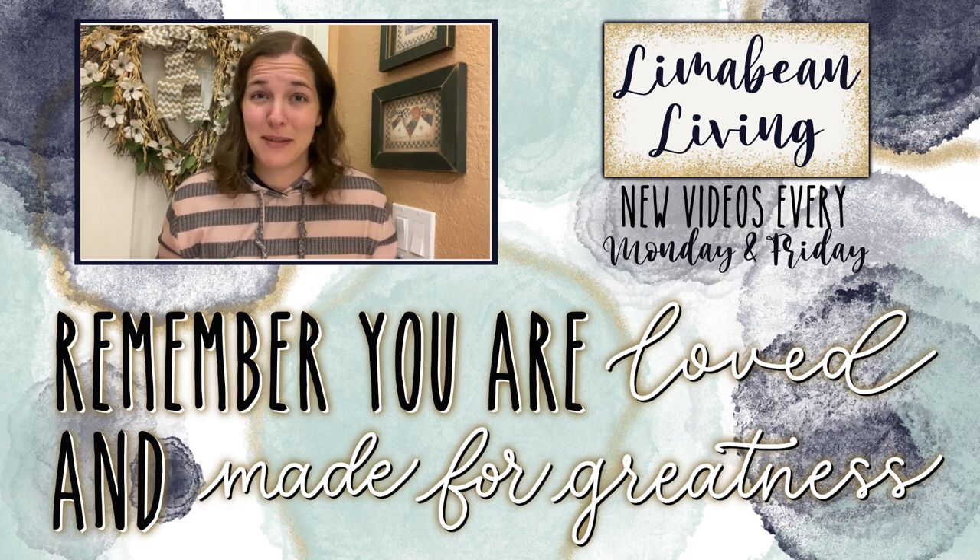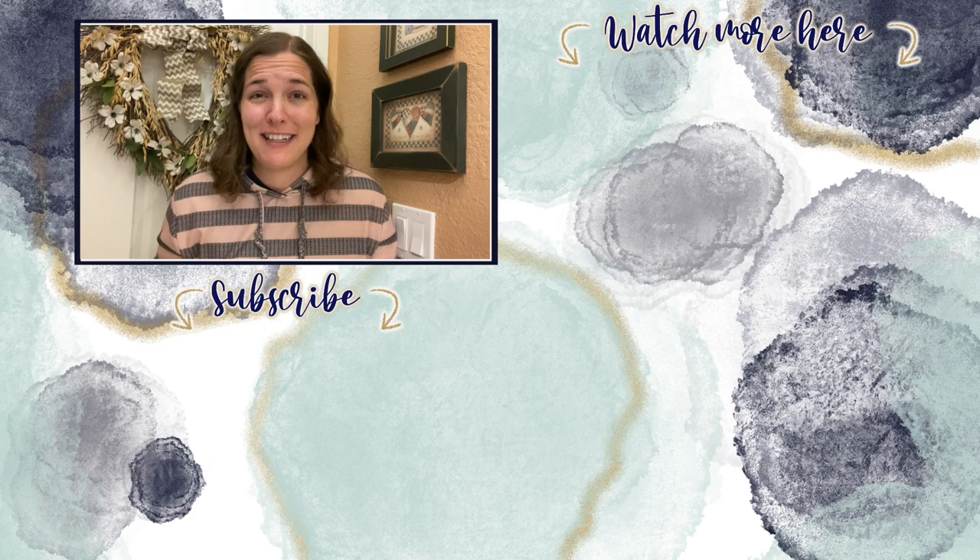And since us moms have to do it all, that may mean yummy recipes, easy DIYs, mom hacks, cleaning and organization, or just a combo of everything. Please know that you are loved and you are made for greatness and I will catch you in the next one.